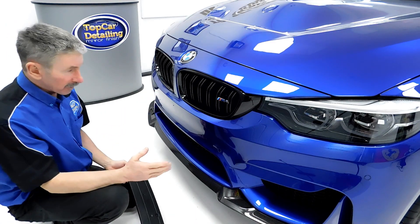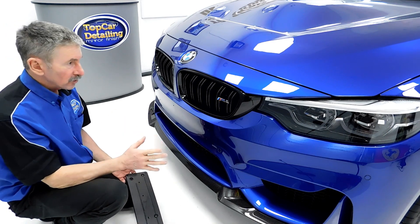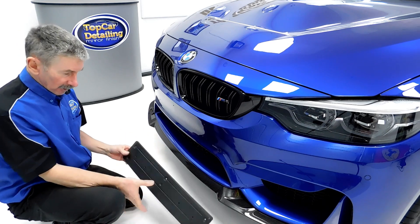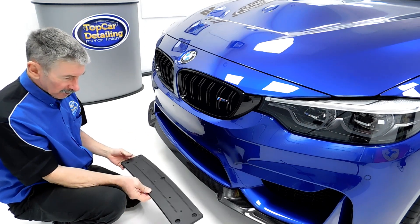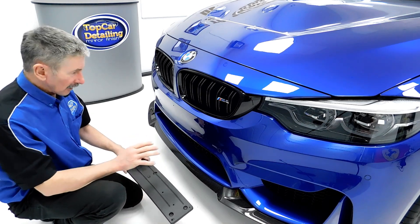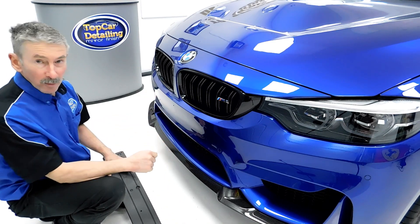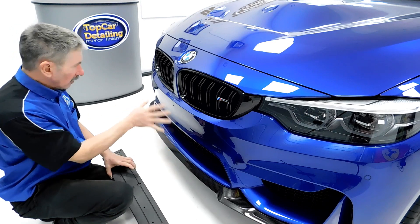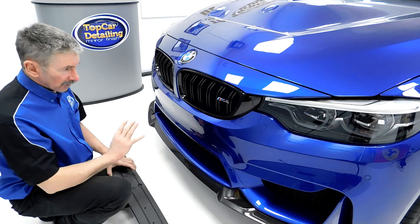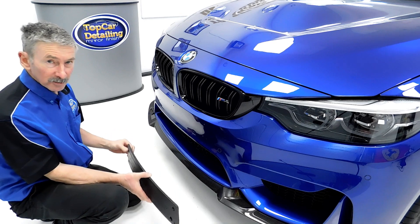Another thing that we do at Top Car Detailing when we bring a car in is protect every area and machine polish it as well. So we take the number plates off. The plastic trim here is also going to be treated later and dyed jet black, and so is this panel. All this gets machine polished too, and when we put the coating on, we want to be doing all the areas on the paintwork on the full car.